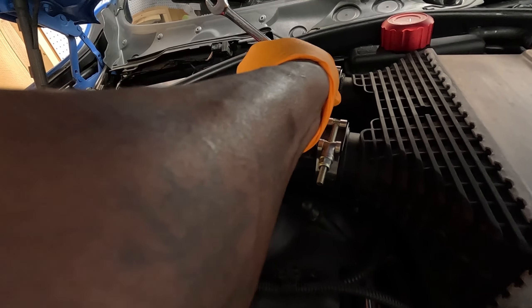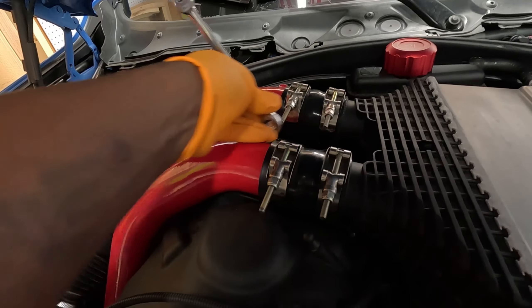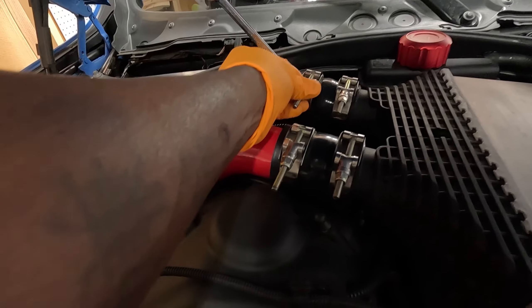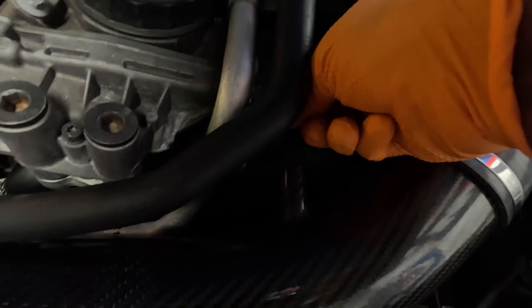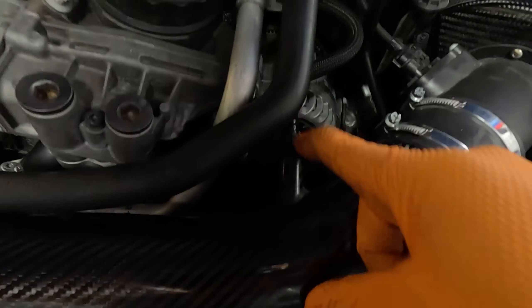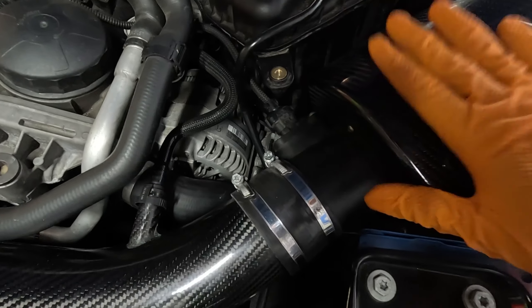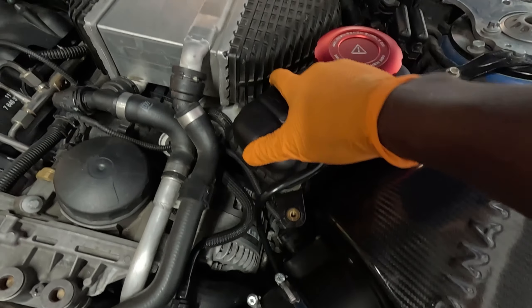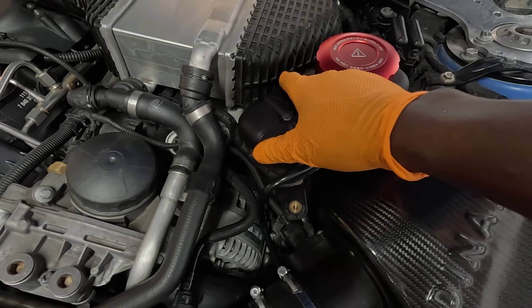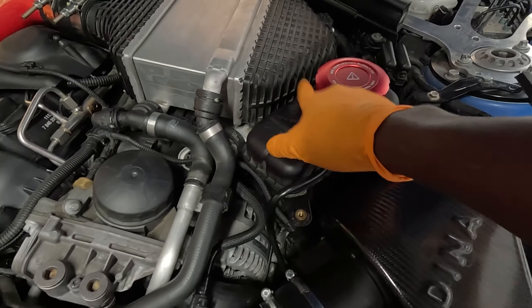So obviously guys, these are the common areas you want to check. You want to check your charge pipe, make sure your V-band is tight — these two right here. You also want to check these right here. There's a couple of hoses — I think I'm gonna go ahead and remove the intake and show you guys the J-pipe. There's a couple of hoses you want to make sure you check on the J-pipe as well, make sure it's on there properly.